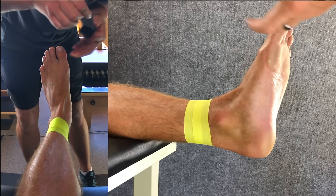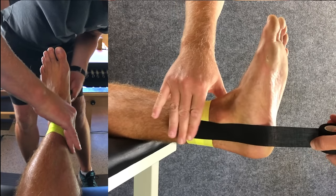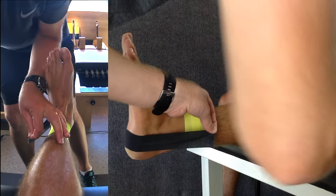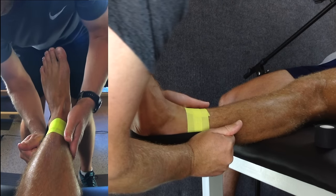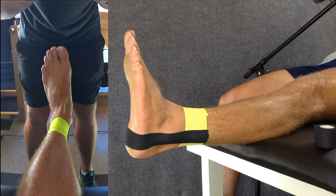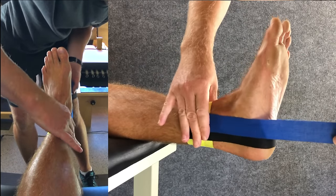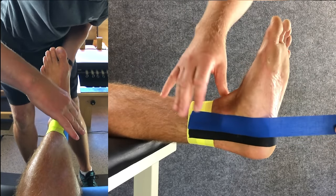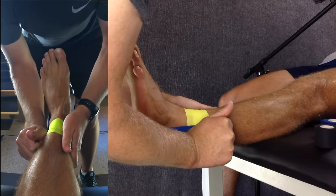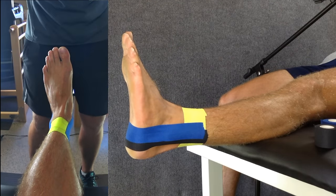We're now going to do a black stirrup, which runs from the inside of the anchor, underneath the foot, and attaches to the anchor on the outside of the ankle. You can apply some tension to this tape once you get to the outside of the foot to increase support on the lateral side. For our second stirrup, move slightly forward of the first, overlapping the tape by half. Again run underneath the foot, apply some tension, and stick to the outside anchor. Use your hands to smooth the tape down and get a good stick to the skin.